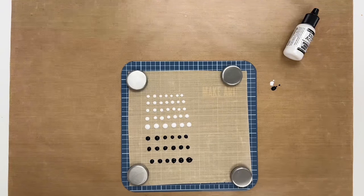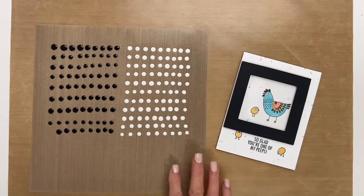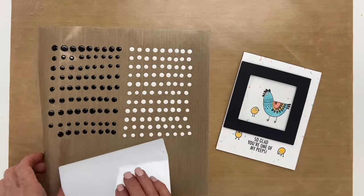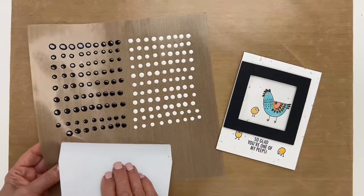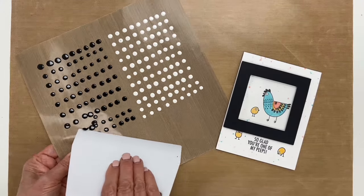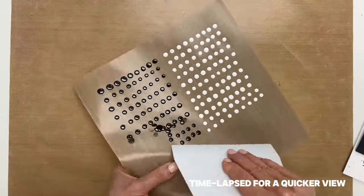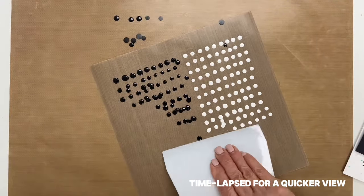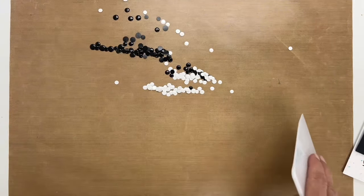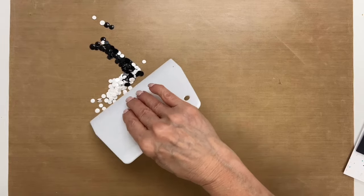Now I'm going to move these away and show you what it looks like when it's dry and how to make a shaker card. I have my dots that are dry, and I have a scraper tool and I'm just going to scrape these off of the mat like so. It helps if you lift up the sheet and kind of get underneath. Now that we have our dots here, I'm just going to move them over a little bit.